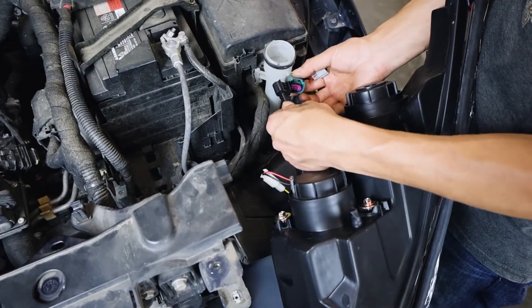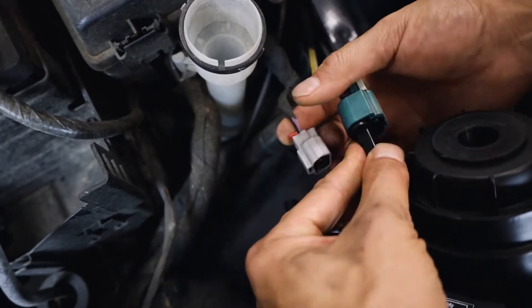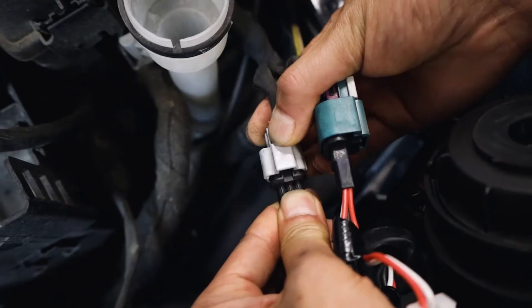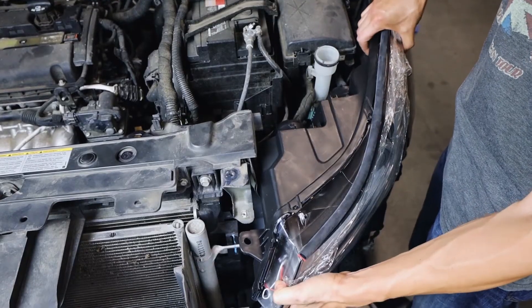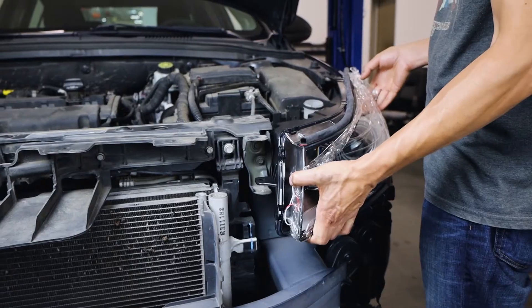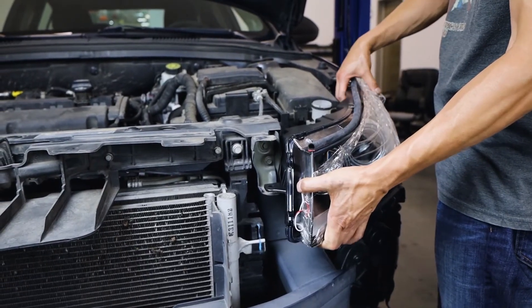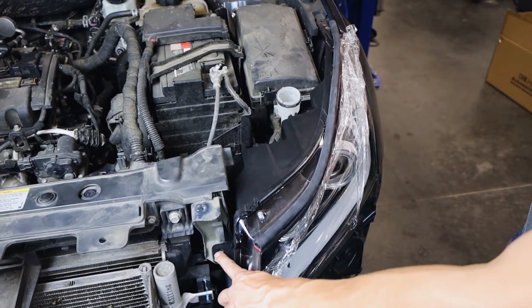Start by plugging back in the two connectors on the back of each light. A clicking sound will confirm when they are locked — be sure to flick back in the upper tabs. When aligning the driver's side headlight, carefully shift the coolant tank tube slightly off to the side for better clearance.